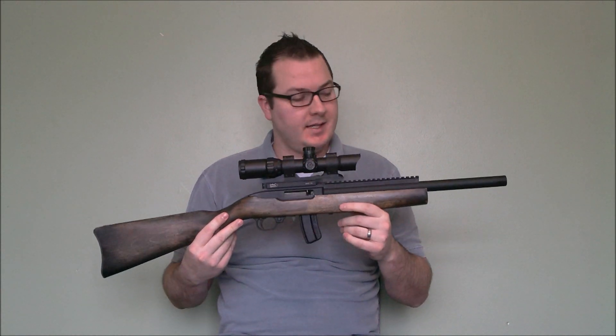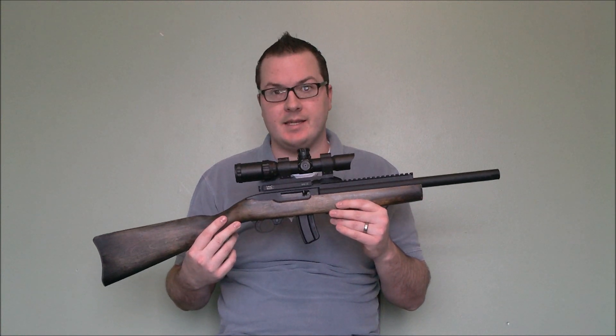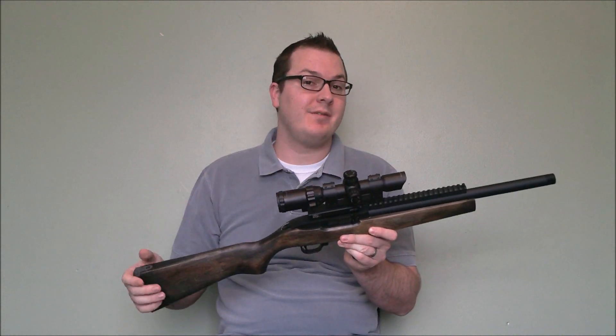Hey guys, Booligan with Airsoft Retreat and BooliganAirsoft.com. Today we're going to take a quick look at one of my favorite custom guns that I put together. This is a 10-22 replica based off of the KJW KC02. You may recognize the KC02 — it's a gun I've reviewed previously.